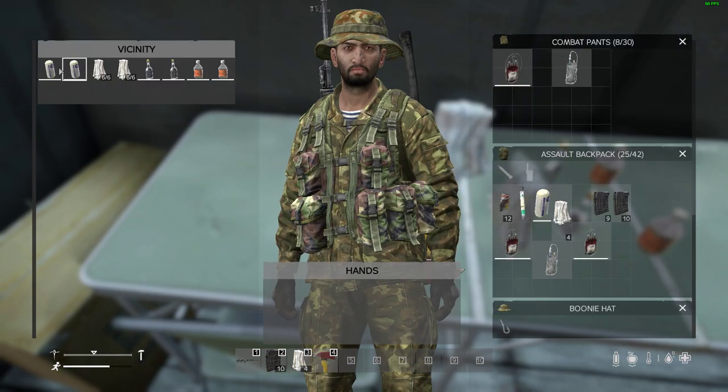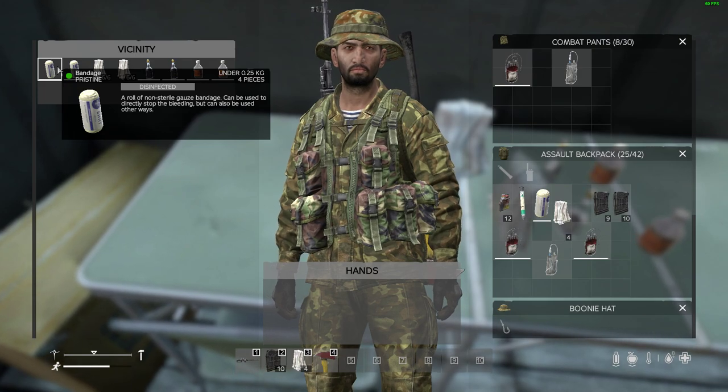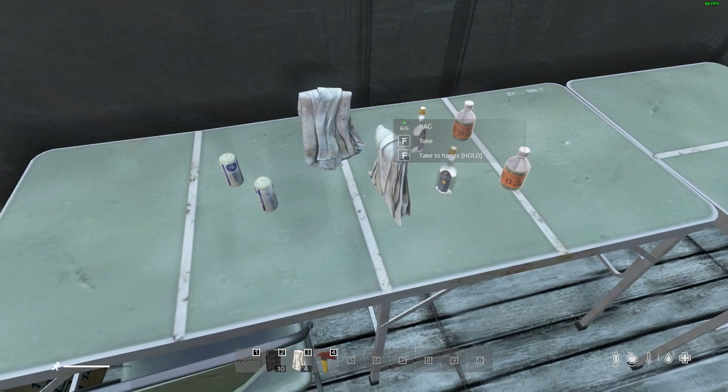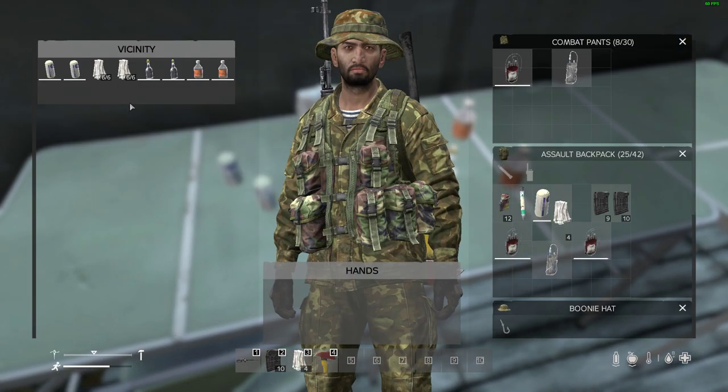You'll probably know about bandages, and the good thing about bandages is if you find these, they are normally disinfected as you can see, so it's safe to use — you won't give yourself blood poisoning. And you probably even know about rags.